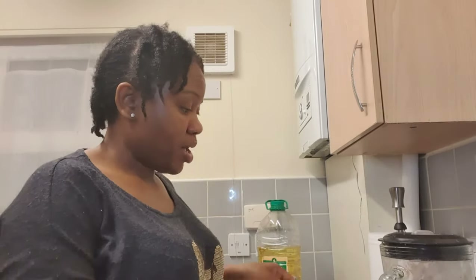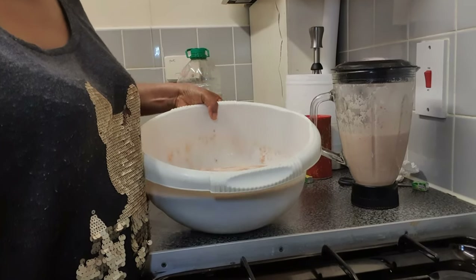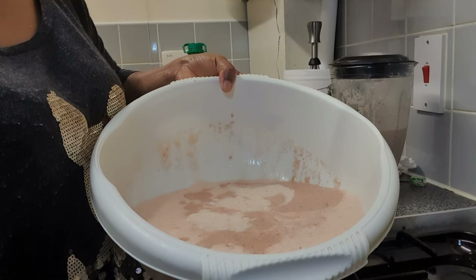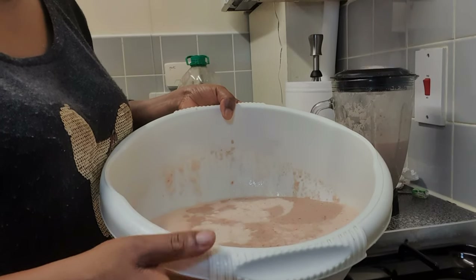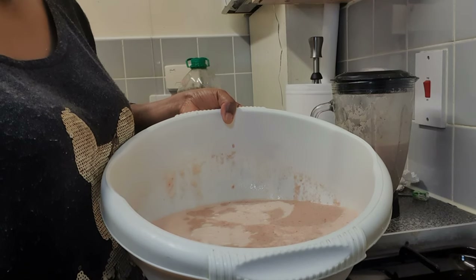Hello, we're back. Our beans is all blended up. We've got blended beans, blended pepper, blended atatache, blended onions, and blended head of smoked prawns. So I will now be adding my ingredients to this very smooth paste.